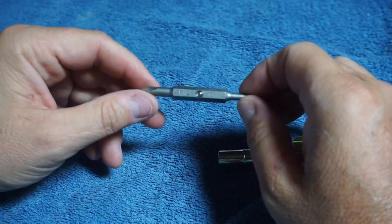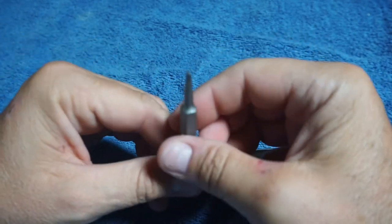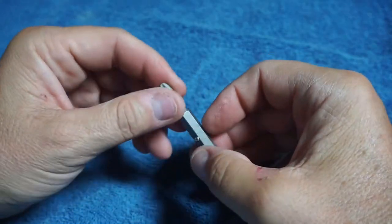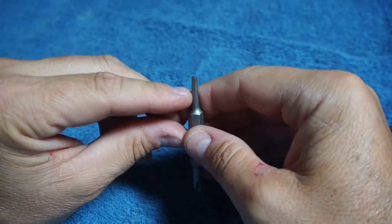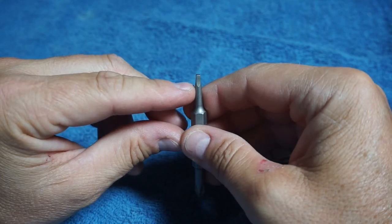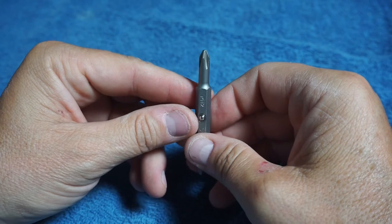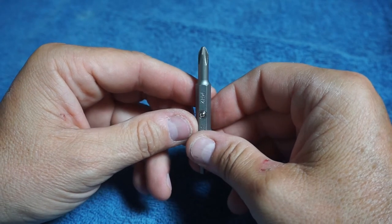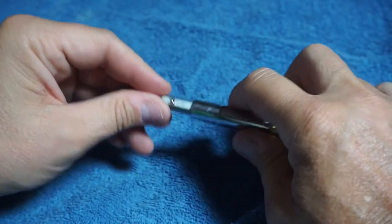We've got this P22 and this S2 drive that we'll use. You can use this in your panels for your breakers, and putting on the screws or the mounting bolts, and then just a regular P2 Phillips screwdriver.